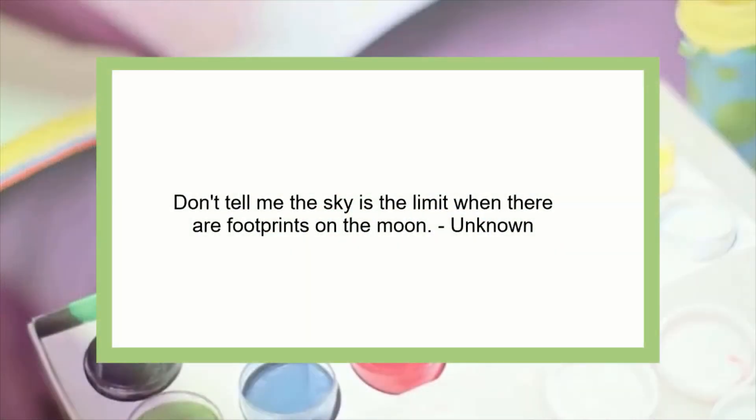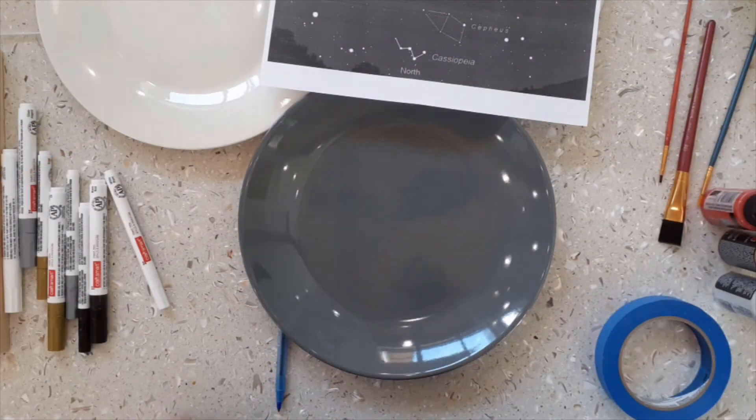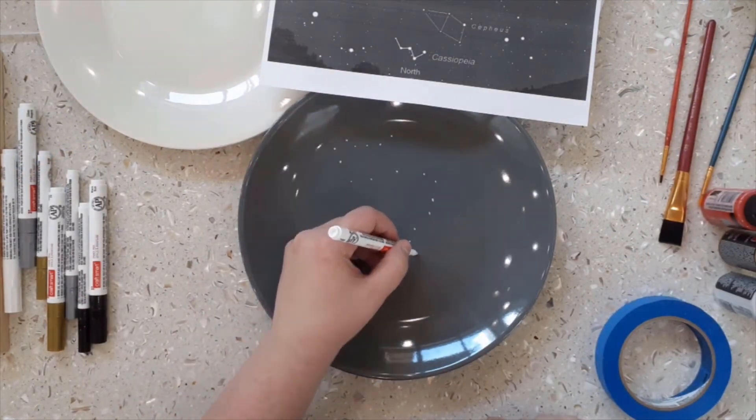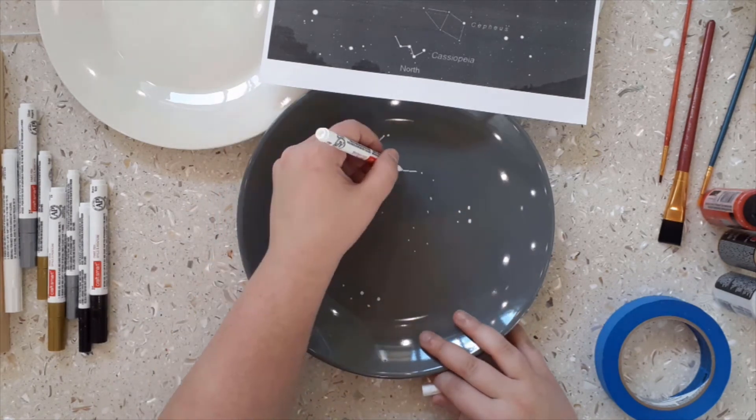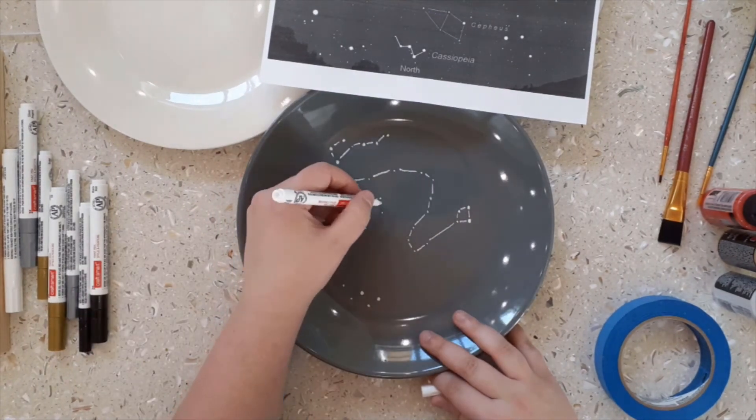For this plate, I did the quote: 'Don't tell me the sky's the limit when there are footprints on the moon.' I wrote these words in the center of the plate as you can see here. I also decorated it with some constellations and the moon. I had a printout of the constellations to help me when drawing the stars.